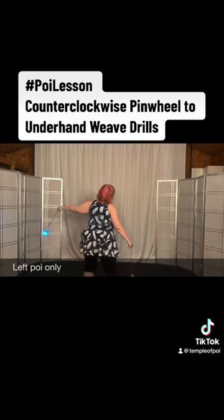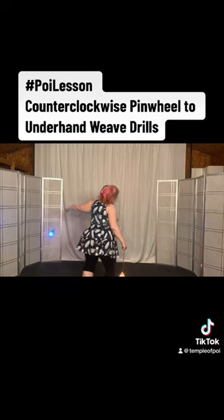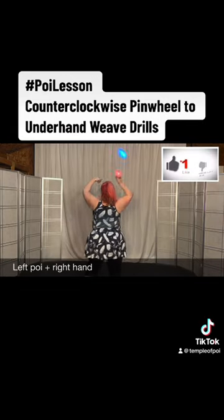Bring it down and turn. So you're here — bring it down on the front of your body and then turn. What I want you to do is pretend you're doing the pinwheel with the right. Do it with the left.